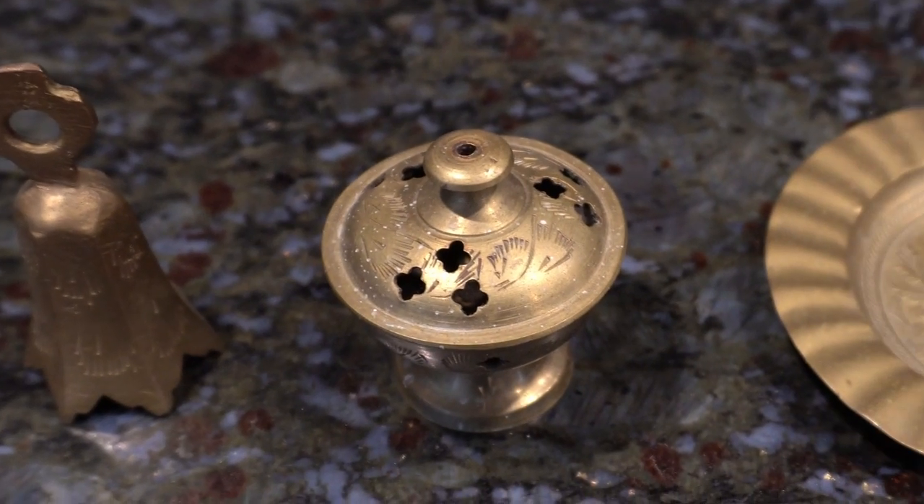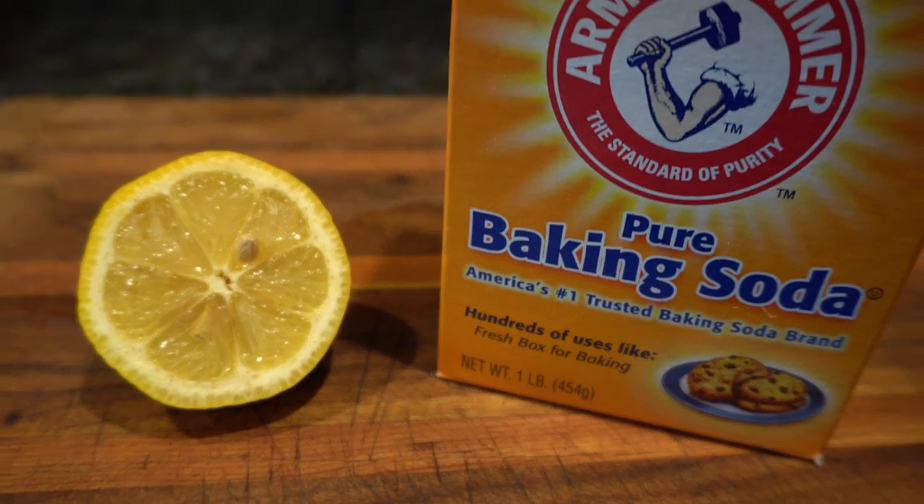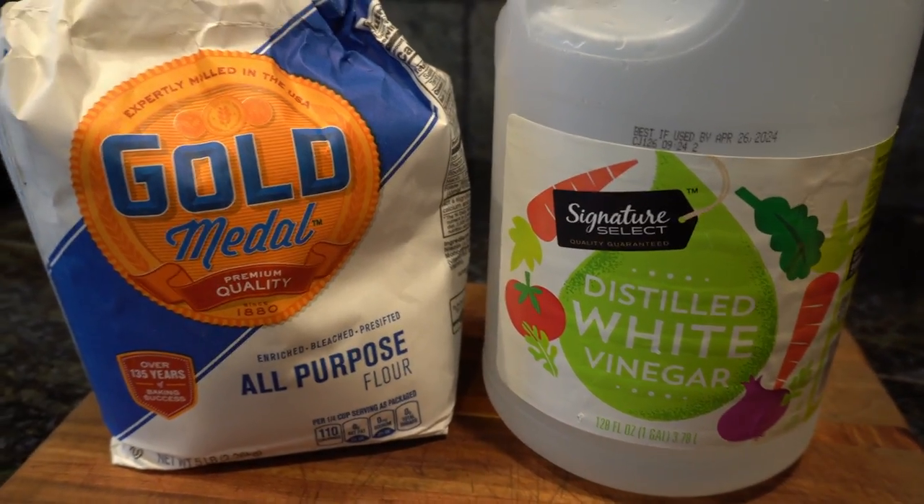So today I am going to be polishing a few different brass pieces using three different methods. They're not super tarnished at the moment, but I figured since I just got them from my aunt, I would give them a little polish and see how these different techniques work. We are going to be doing a lemon and baking soda mixture, a vinegar and flour mixture, and then ketchup. Since tomato is pretty acidic, it should polish this brass pretty nicely. All right, let's get into it.